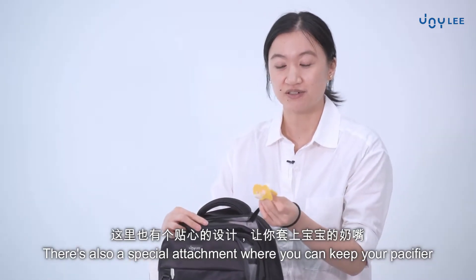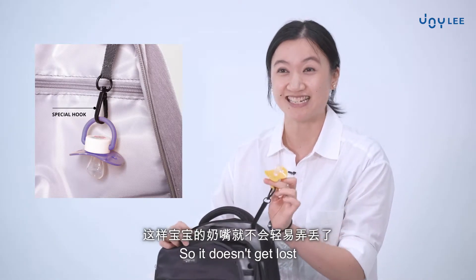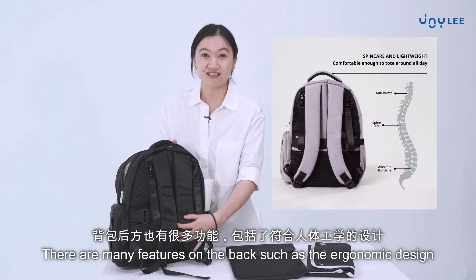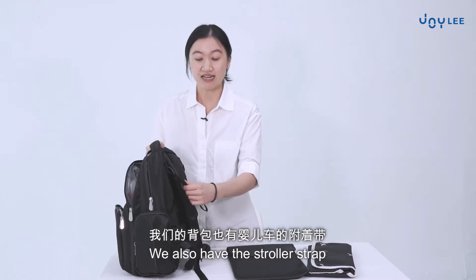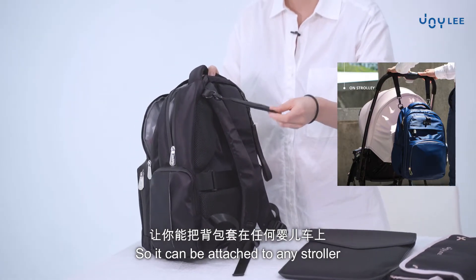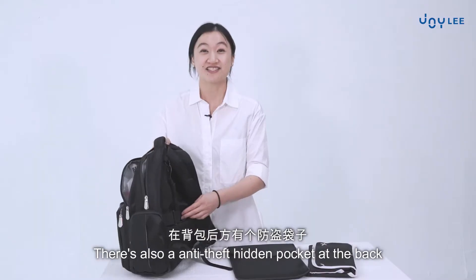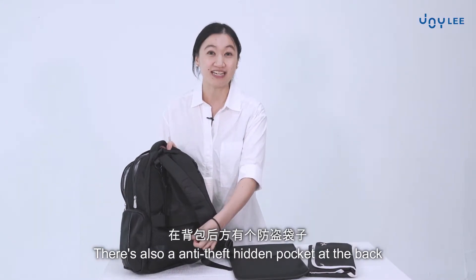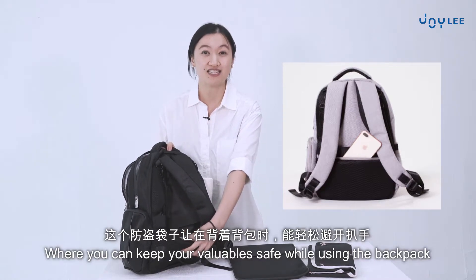There's also a special attachment where you can keep your pacifier so it doesn't get lost. There are many features on the back such as the ergonomic design. There's also a stroller strap so it can be attached to any stroller, as well as a luggage attachment. There's also an anti-theft hidden pocket at the back where you can keep your valuables safe while using the backpack.